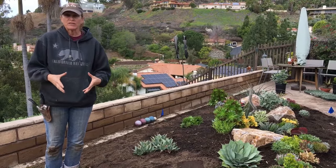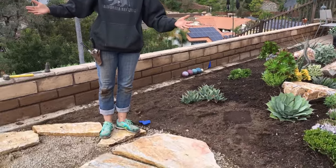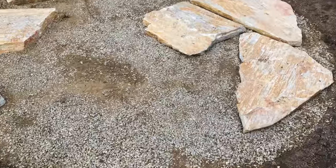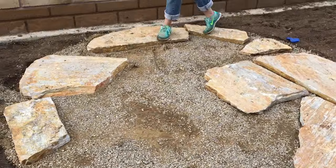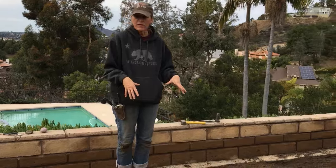So we decided to create a little conversation area here. This is a work in progress — we're going to do an organic installation with these patio-grade flagstones, and then we're going to create another pad over at the other side of the garden.